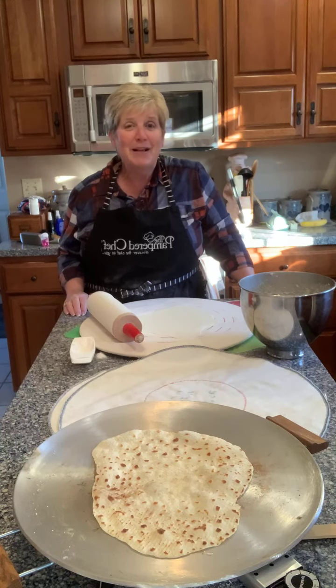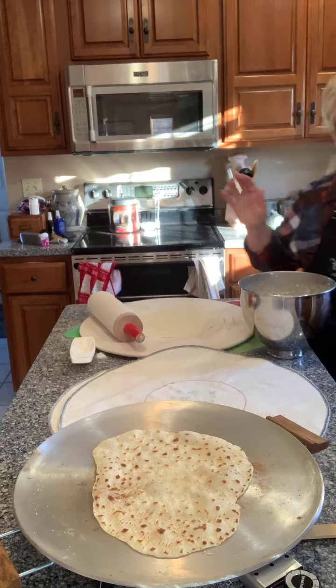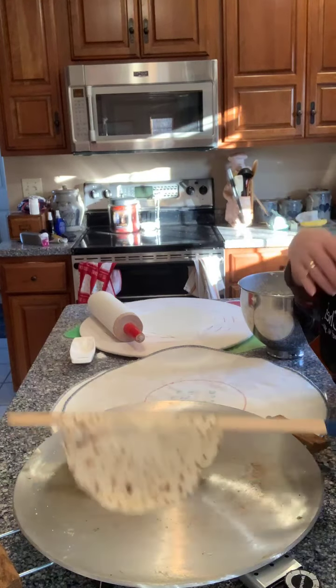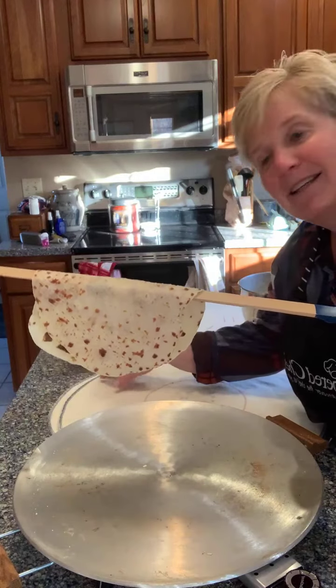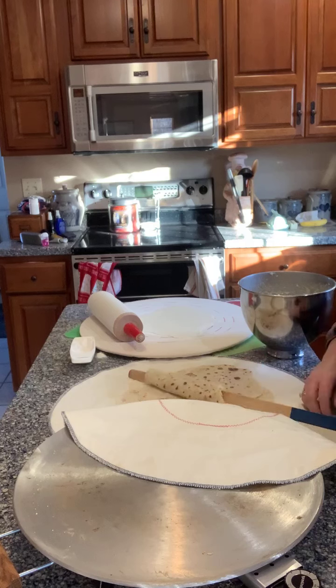I've been busy getting ready for the holidays and hadn't popped on to cook for you for a while, and then we were gone for a few days. You just lift it up with the paddle again — it's hard to stay in the picture there for you — and tuck it under the cozy so it stays warm.